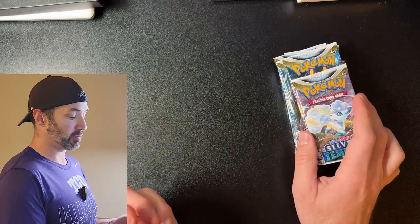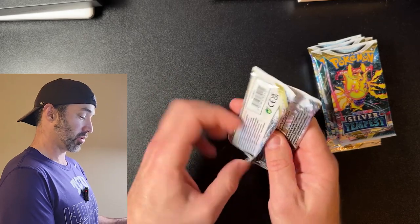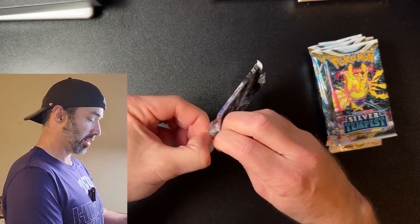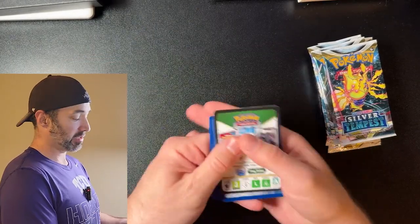Now comes the fun part — opening up these packs of Silver Tempest. I'm pretty excited, hope you're excited too. Thank you guys for watching, as always I really appreciate you being here. Hope you're having a fantastic day.